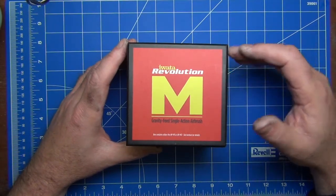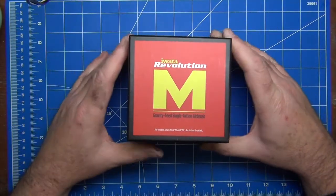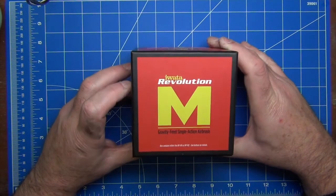The Revolution kind of got me in because it's a very novel single action airbrush — novel in its packaging and just in how it presents itself. First of all, let's look at this box. How cool is this? It's a square box — you don't get that very often for an airbrush.